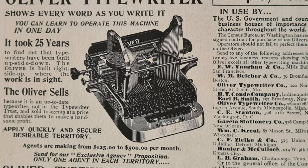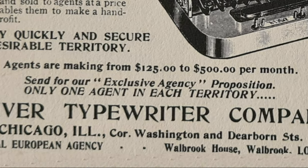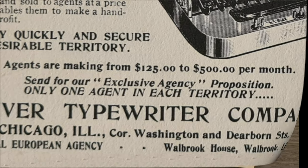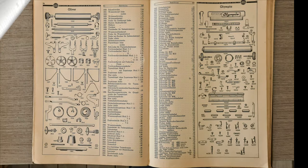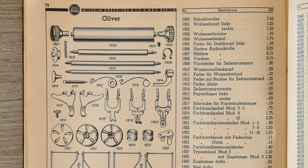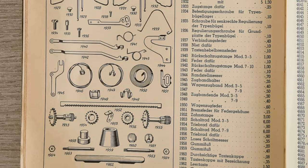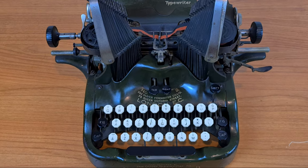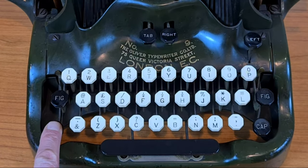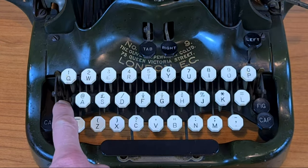Here they search for salesmen. $500 at those times means around $7,000 nowadays — it's a very good wage. These are the more common spare parts for different Oliver typewriters. The keyboard has hexagonal buttons. This is the button for the shift, and this is the button for symbols and numbers.